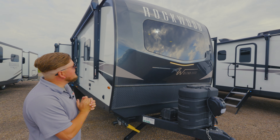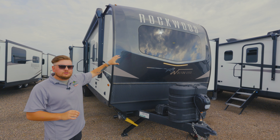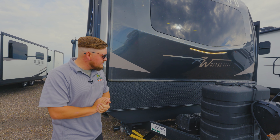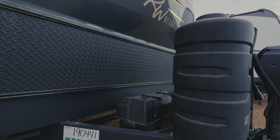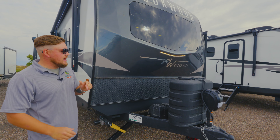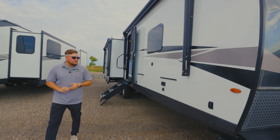Looking right off at the front cap here, we have a molded fiberglass front cap, so that's going to last a lot longer. You got an automotive windshield, so that's going to be able to take a lot of road debris. Two 30-pound tanks so you can last a lot longer in the back country having that additional propane. Room for two batteries — you can fit two six-volt batteries if you'd like. Convenient spot for your battery disconnect right under the propane tanks, and then an electric tongue jack to make your life a little bit easier.